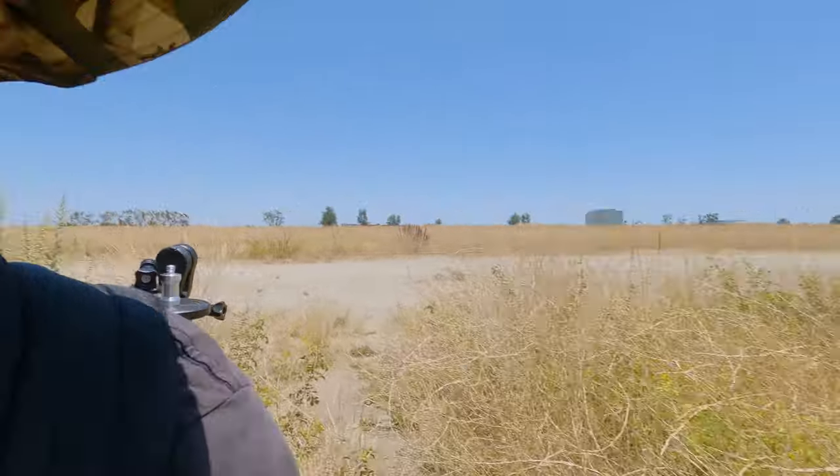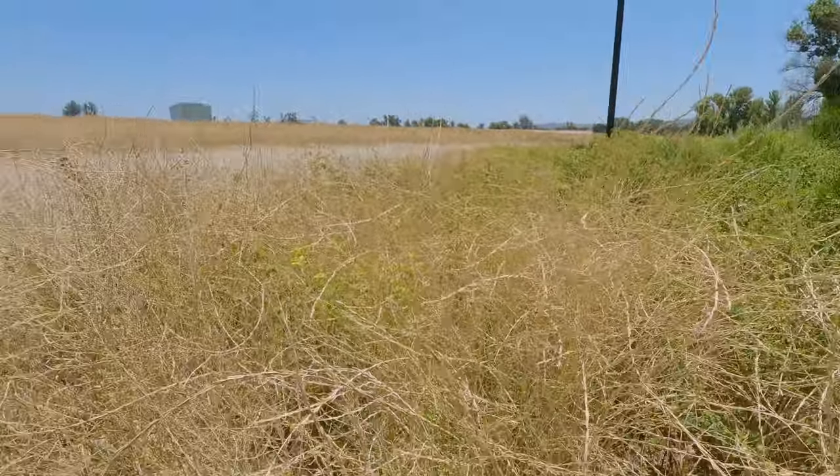I've made it to the water's edge, and you have to walk through all this shrubbery to get here. There's people fishing over there — you're not supposed to fish out here, but they're hiding and there's no rangers, so it's pretty much free range. Wild, wild west, man.